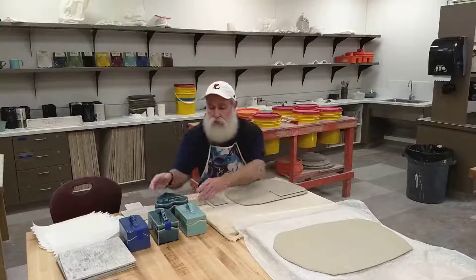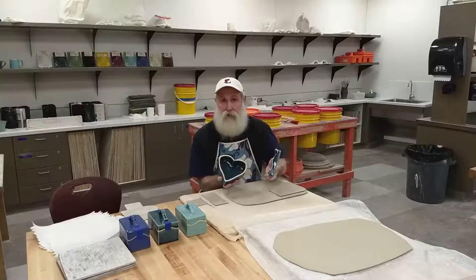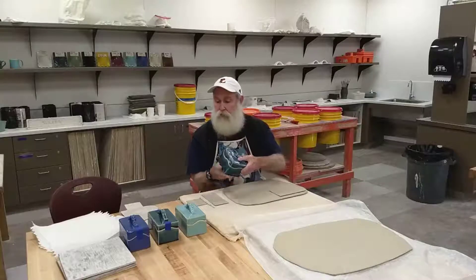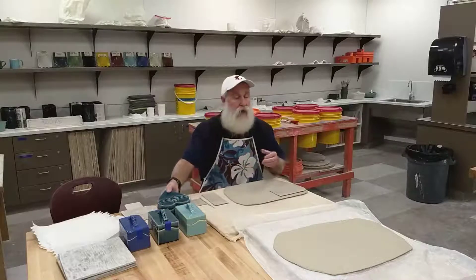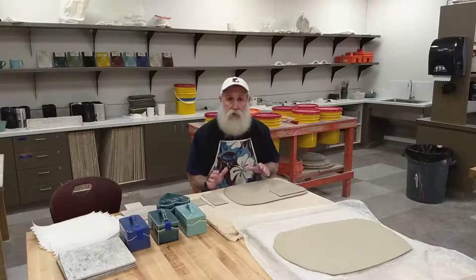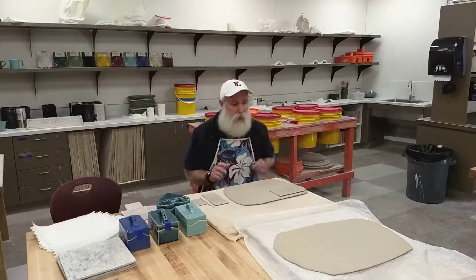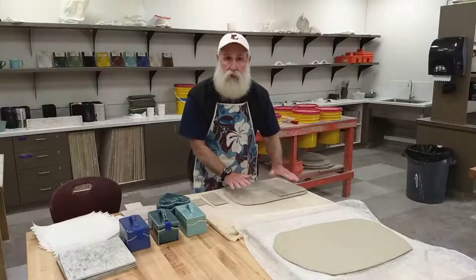You can choose to do a rectangle box or a heart shaped box. I've got a couple patterns here and I'm going to show you how to cut out the pieces for them. If you'd like to create your own shape, you can do that as well, but I'm going to go with the two that I have here. I've made myself two rather large slabs for cutting out the pieces.